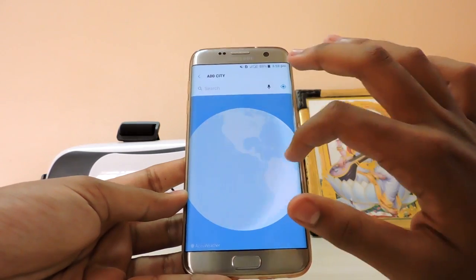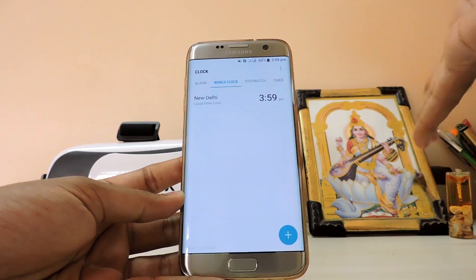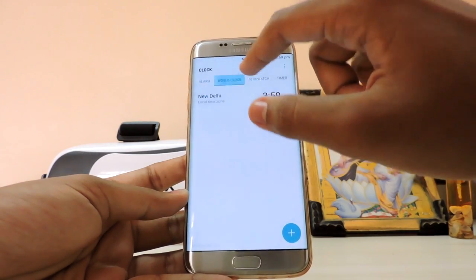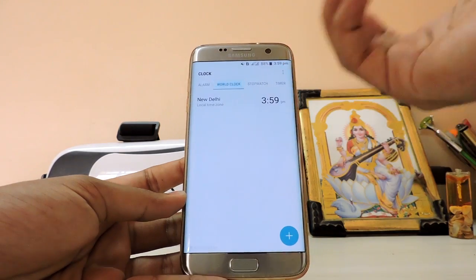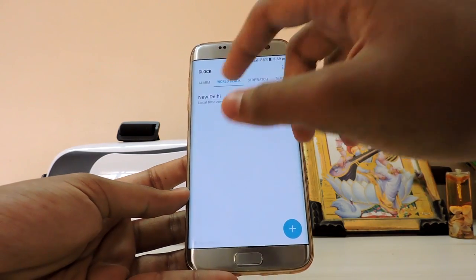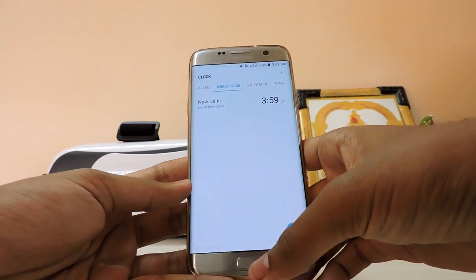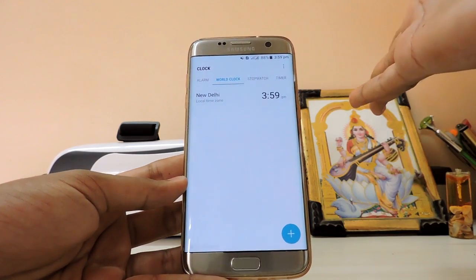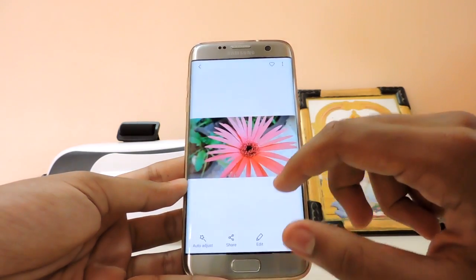Going to the clock — the new world clock is here and the clock app looks pretty ugly compared to Marshmallow, but something has to change. The font is a bit bolder, like stock Android, not like the typical Samsung font, which is a weird thing.